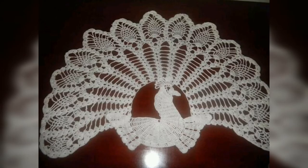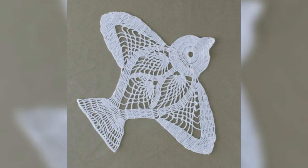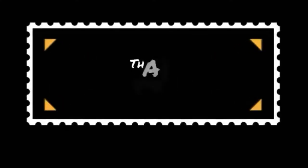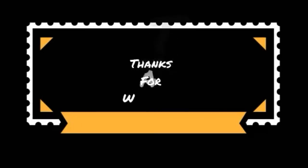Guys, if you like my video please like, comment and share with your friends. If you are new to my channel please subscribe or press the bell button, so guys keep watching my new videos.